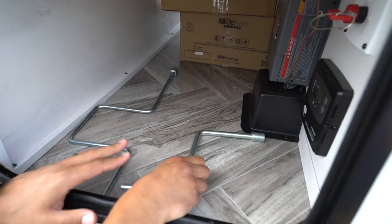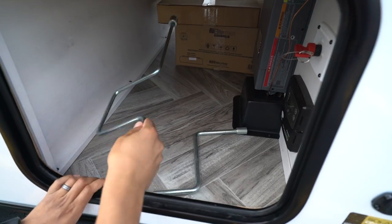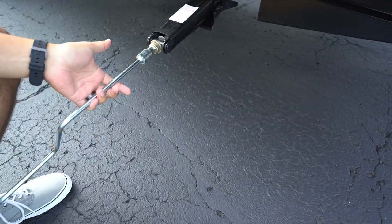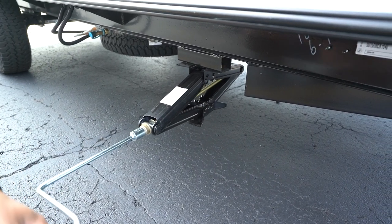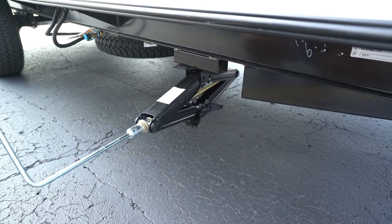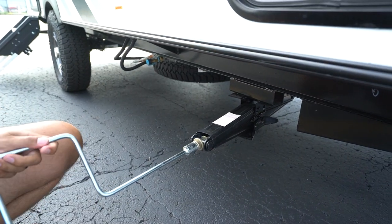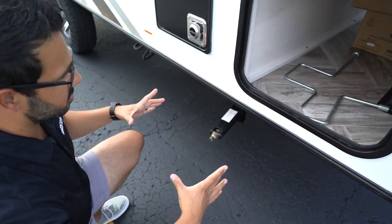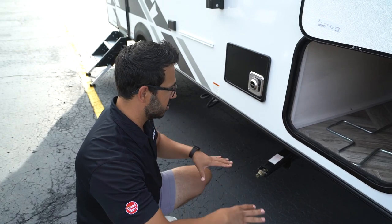It will come with two different tools. The shorter one will be a manual override for your power tongue jack. The longer one will be for your stabilizer jacks. For your stabilizer jacks, you're going to turn clockwise to extend them, and then counterclockwise to retract them. A couple things of note: it does have a pretty decent-sized pad on here, but if you're in really soft ground, I recommend using a jack pad just to further disperse the weight — you're going to have a bigger area that's going to disperse the weight over.